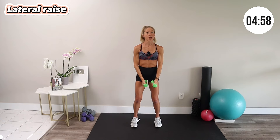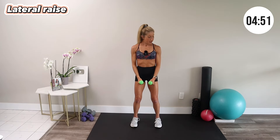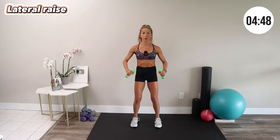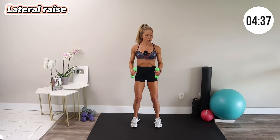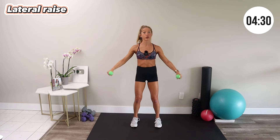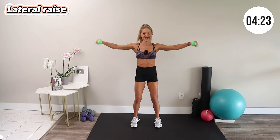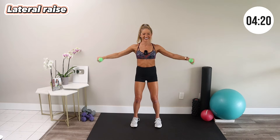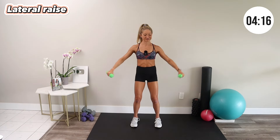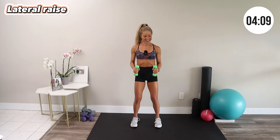Lateral raise — bring your weights down and go out to a 45-degree angle, out and down, working the side of the shoulder. If it's too much with straight arms, you can bend your elbows and come out like this. The shoulders help sculpt your physique, so bent elbows or straight arms — if your weights are pretty light, I'd challenge you to try the straight arm variation. Keep your abs in tight. You might have to slow down on this one — it's getting tough.